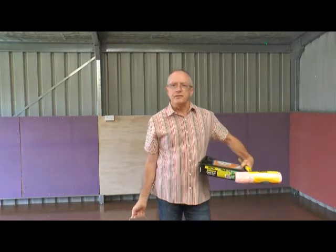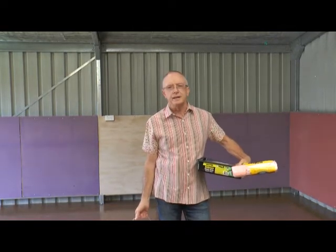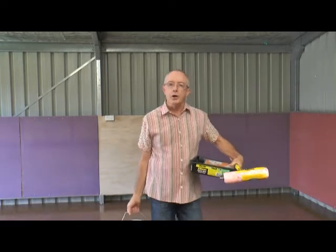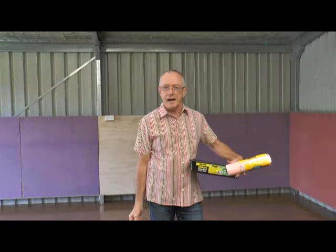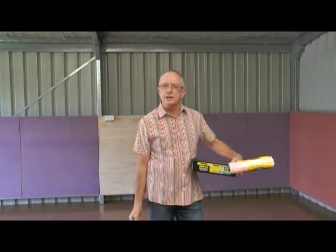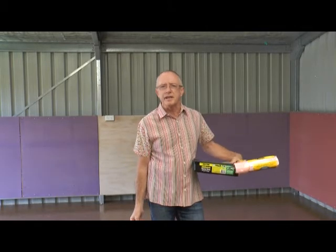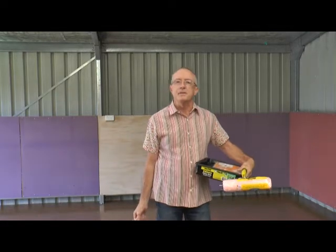I've been in this studio space for several months now, and over that time I've sorted out how to get the floor non-slippery. Would you believe the Slip No More actually works when you follow the directions? I've got my socks organized to keep my feet comfortable, and I've got really great slick tap shoes.